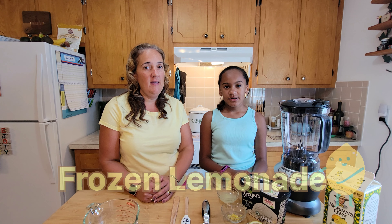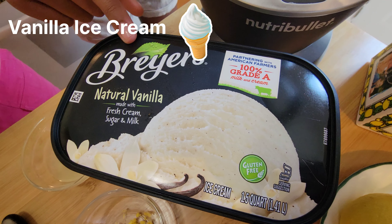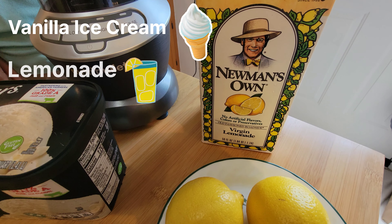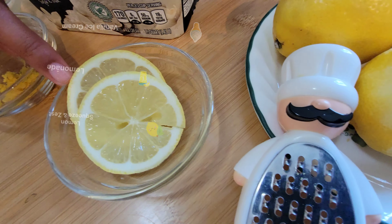Today I'm going to be making frozen lemonade. The ingredients are Breyers Vanilla Ice Cream, Newman's Virgin Lemonade, two tablespoons of lemon juice, a zest of a lemon, and lemon for garnish.